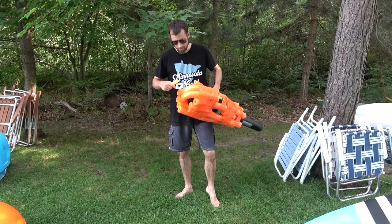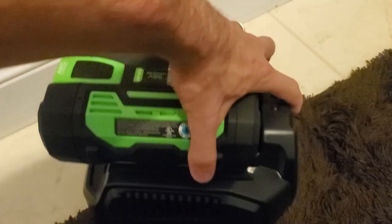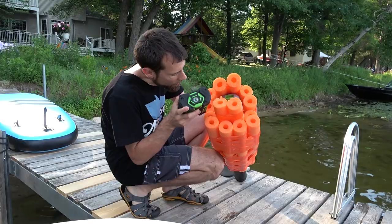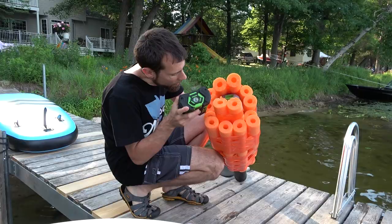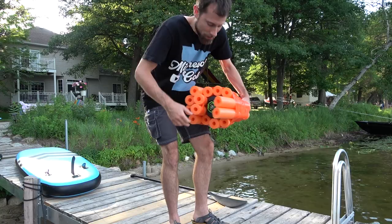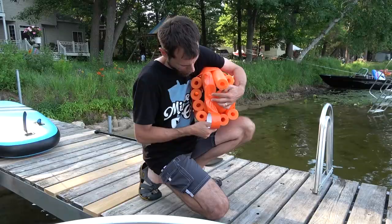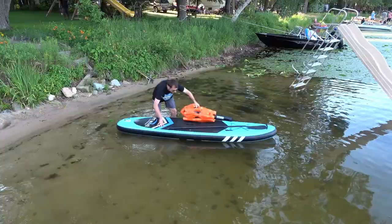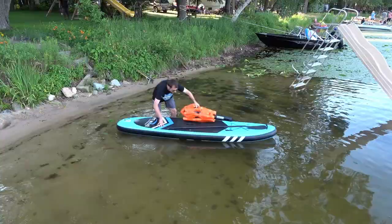The battery died so I've got to try to get that out. Newly charged battery. Works. Nice. Tape it back up. This time, we are going to try it while standing up.